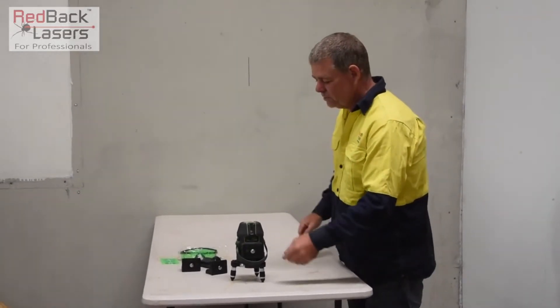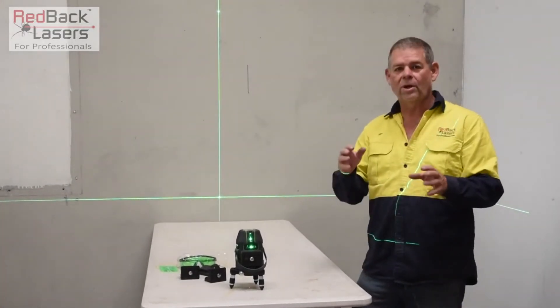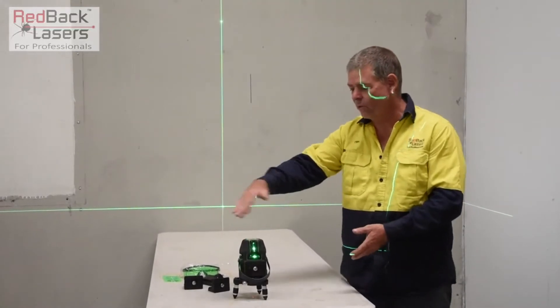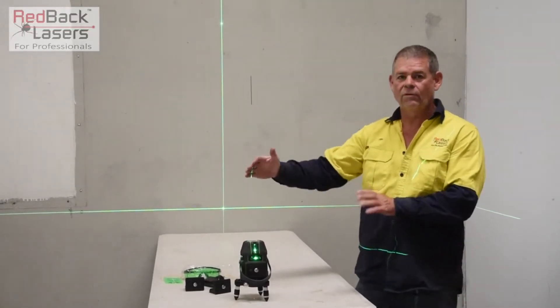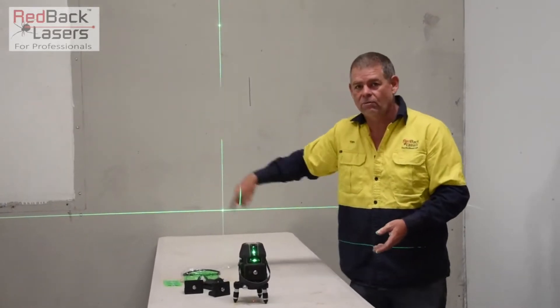To turn that laser on, we simply hit the power button. The laser will turn on to whatever we were using or default last time. So last time we had that laser on, we obviously had all vertical lines — four vertical lines and four horizontal lines, giving us crosses right around the floor.